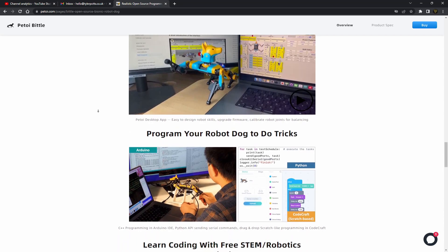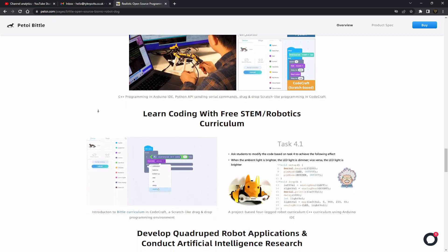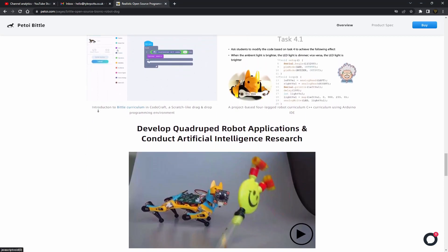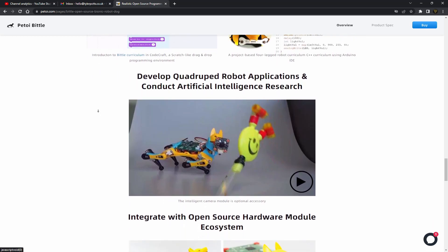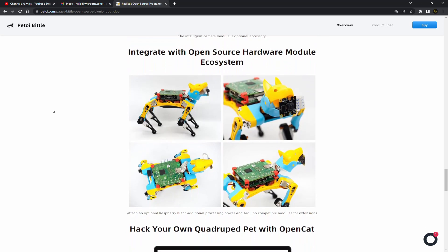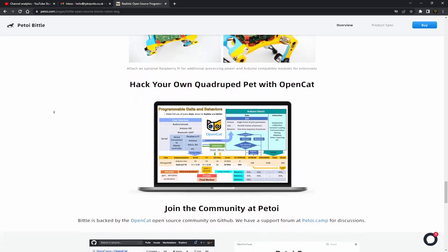The robot dog can also be programmed with even more features. It uses the OpenCAT framework developed by Petoi, and supports C++, Scratch, or Python as its programming languages. You can also get extra accessories such as the camera module, a light sensor, or the touch sensor and many more.